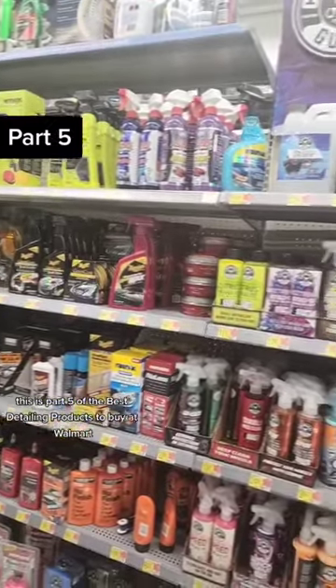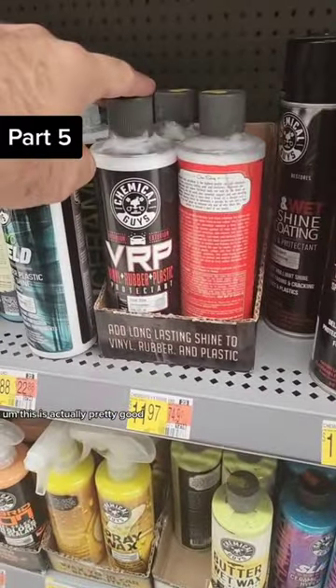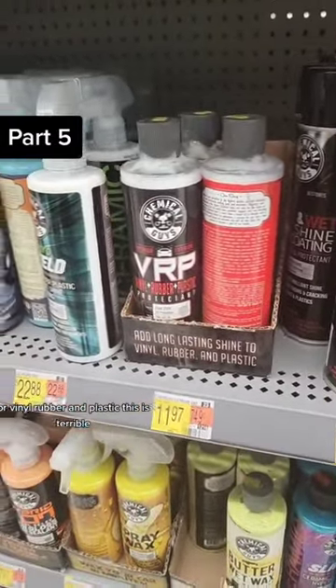This is part five of the best detailing products to buy at Walmart. For engine bays, this isn't bad. This is actually pretty good for vinyl, rubber, and plastic.